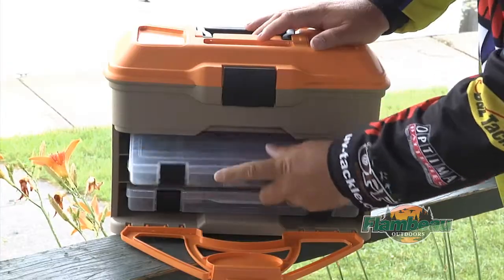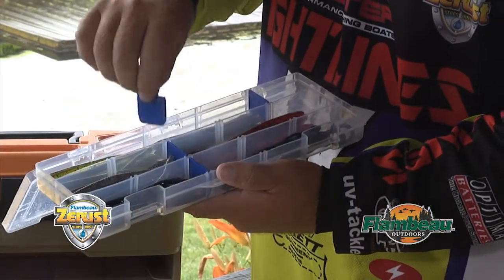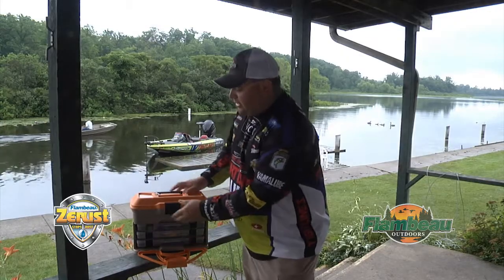What's really cool is that it's got three removable Tuff Tainer boxes. All of them have Z Rust incorporated into them, which I love. With them blue tabs, anything you put in here hook-wise, metal, it's going to prevent it from rusting. There's three of them in there.